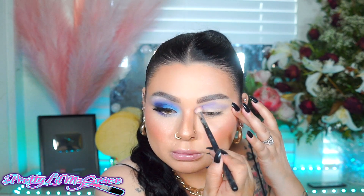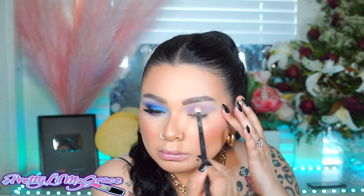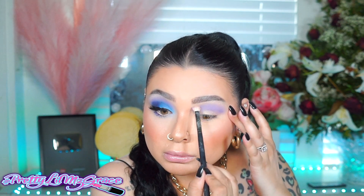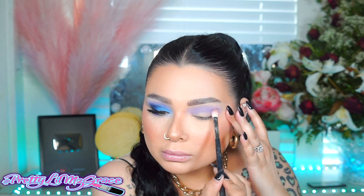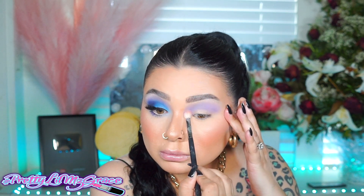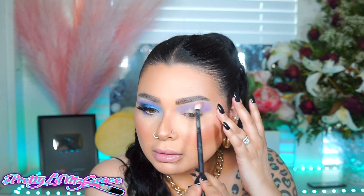I'm going to start off with a lavender cool tone eyeshadow and apply this all over my crease. I like to take my time with this to get the intensity of the color, so I apply it a few times until I'm happy. I also forgot to mention I did apply an eyeshadow base — I'm using Gerard Cosmetics eyeshadow base, I'll list it down below. You can use code prettygrace for some money off.